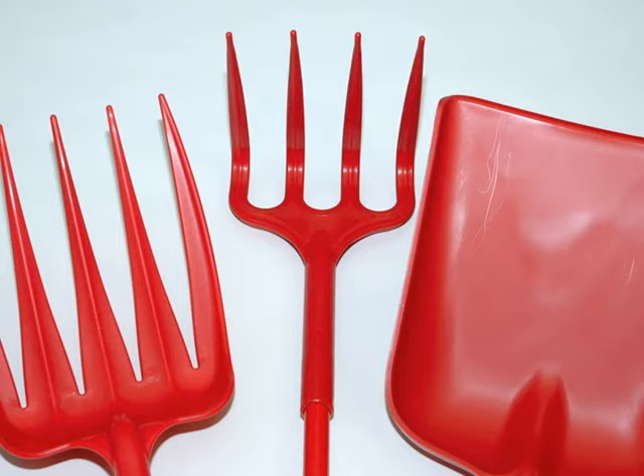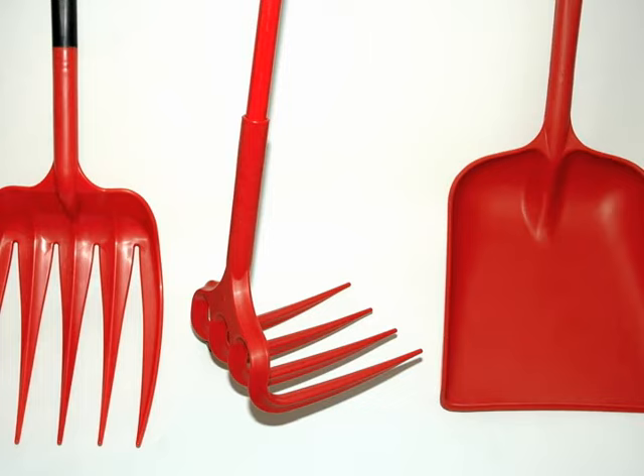The Unifork, Unirake, and Hygiene Shovel can handle all your grape, olive, and fruit handling needs. These three new tools can be purchased directly from Union Jack Stable and Garden.